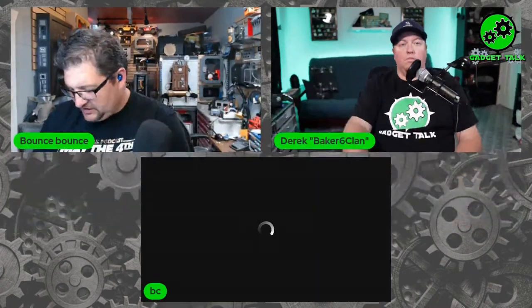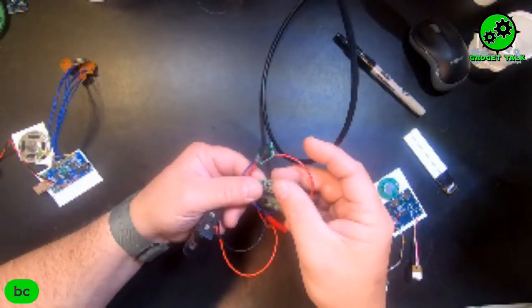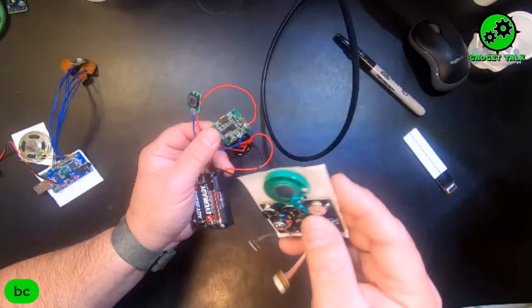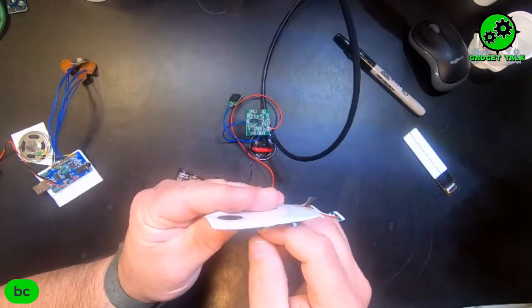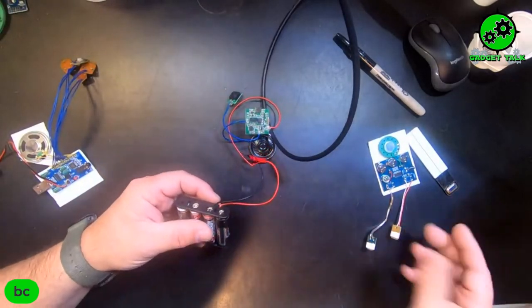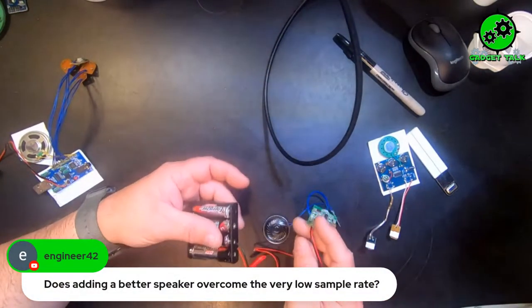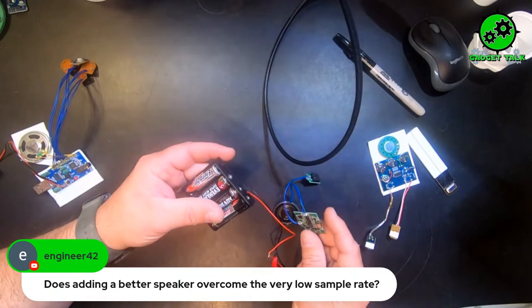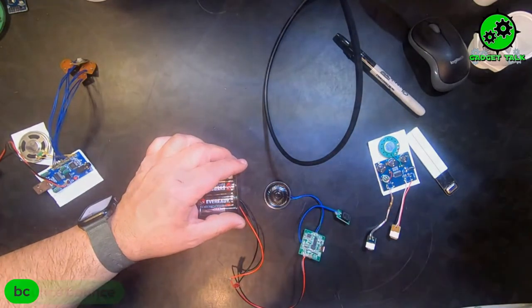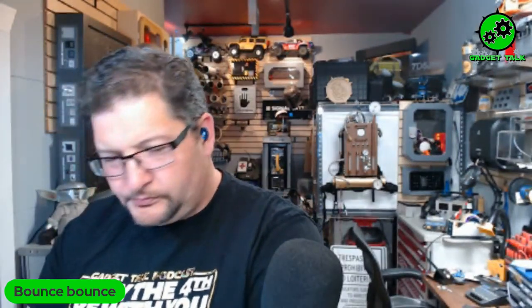This other option is more of an MP3 style and takes four double A batteries, so it's going to last a lot longer. This plays a lot longer and has a better sound. It's a nice one just because you have more battery life in it, but it takes up more room and it's a little more expensive — so if it disappears, that's harder to swallow on the price. I'll find the link for that one and get it on the website.